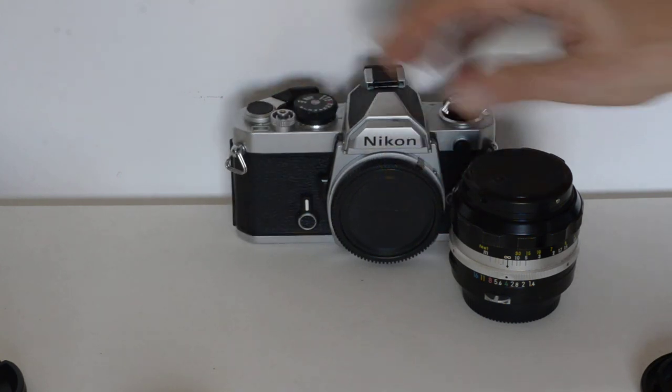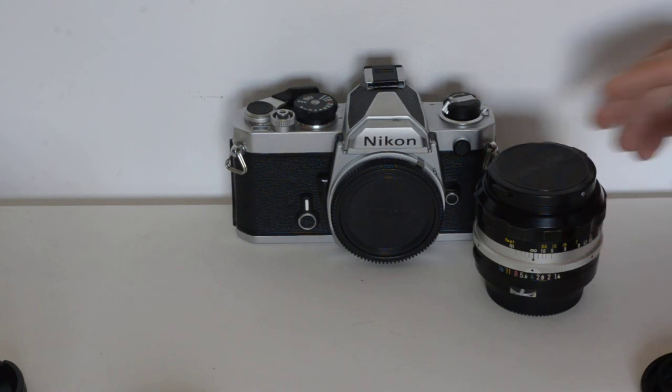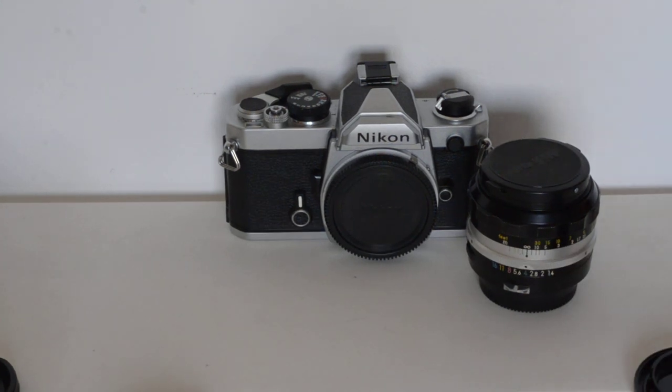That's about all there is to it — your quick and dirty guide to Nikon lens compatibility in the manual focus era. I hope you found this video helpful. See you next time.